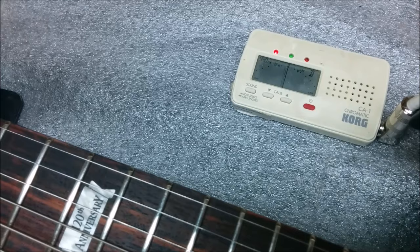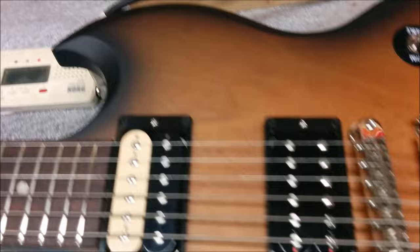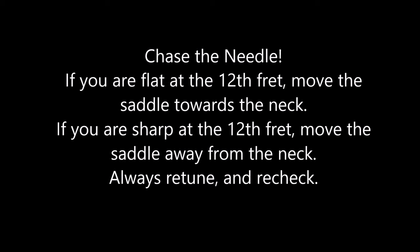I look at my tuner and it seems to be mostly flat. And the rule is to chase the needle, which means I will come down here to this saddle right here and move it this way because the needle was going flat. So this has to come forward. I'll put the camera down and do that and show you the result.